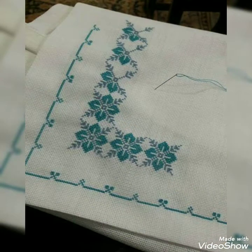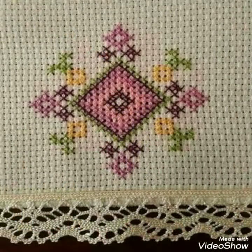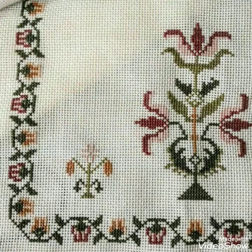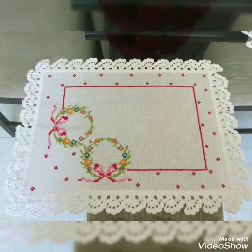For today's video I am going to show you a very beautiful and amazing new cross-stitch pattern for cushion covers, bed sheets, table cloths, etc.